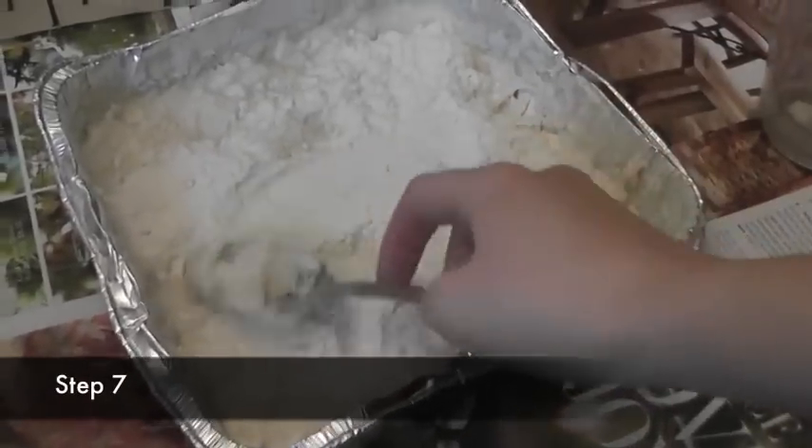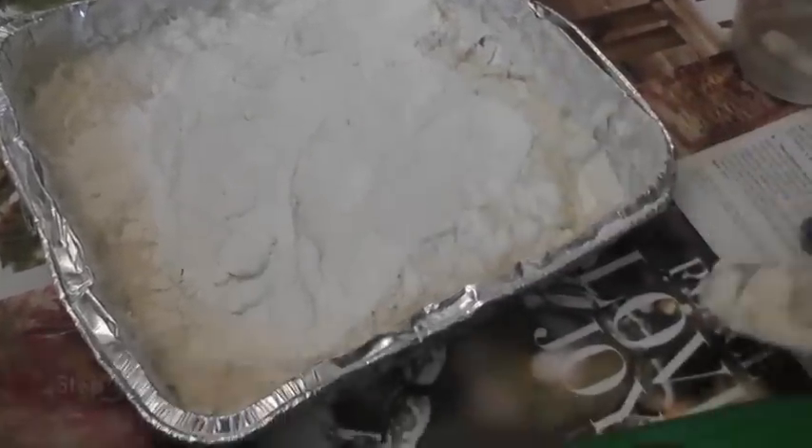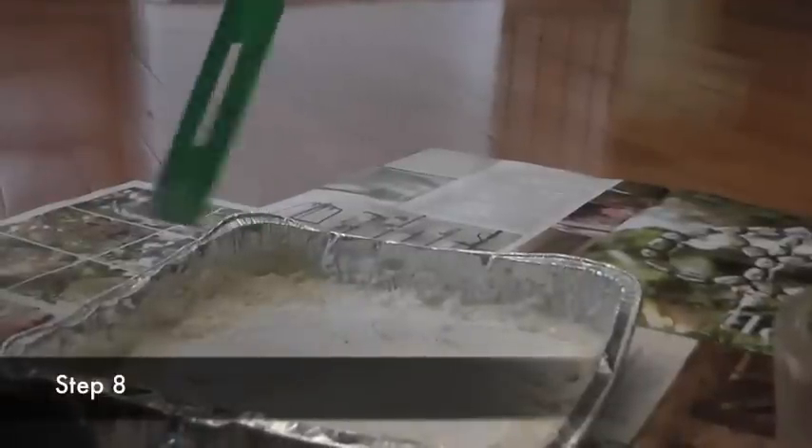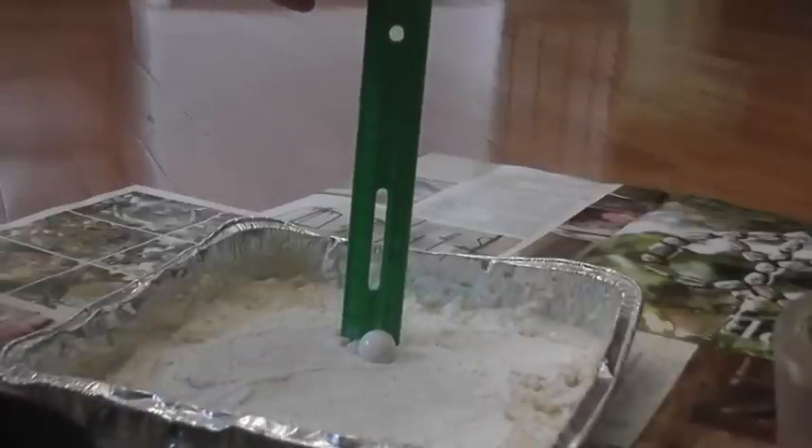Take a photograph of your model, then use your spoon to smooth the surface. Finally, repeat steps five through seven with your other two marbles, recording your data each time.